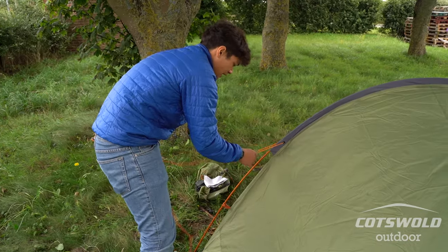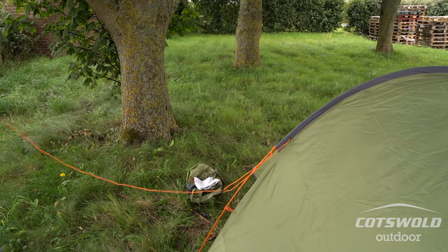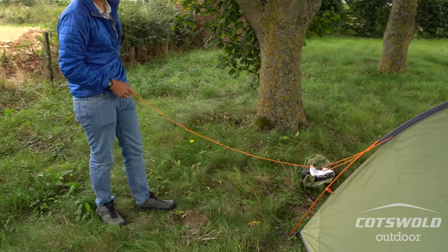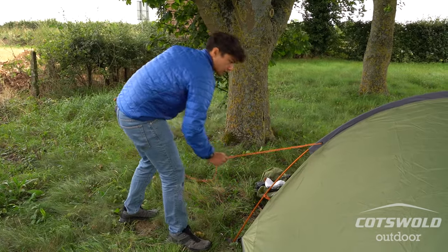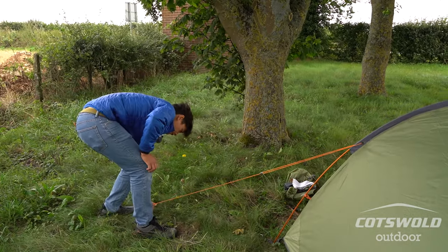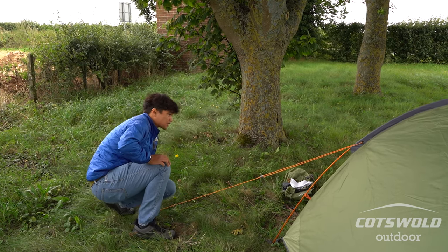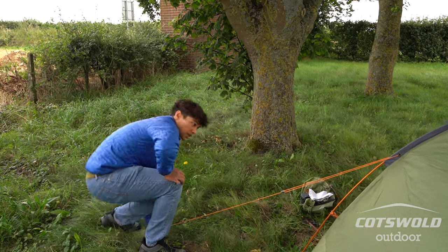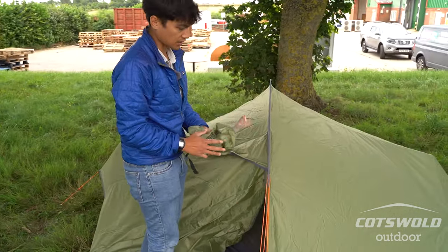You don't want to put too much tension on it — just nice and taut. It helps spread the load off the pole. What's nice about this tent is that you've got enough pegs to cover all of your pegging points as well as the guy lines. They're also a nice orange colour, so on a campsite there's less chance of someone tripping on them — they're visible even at night.